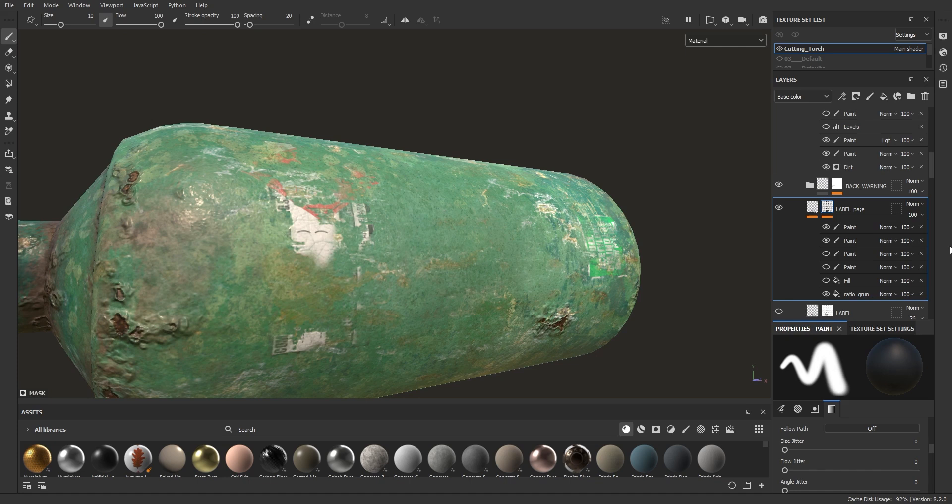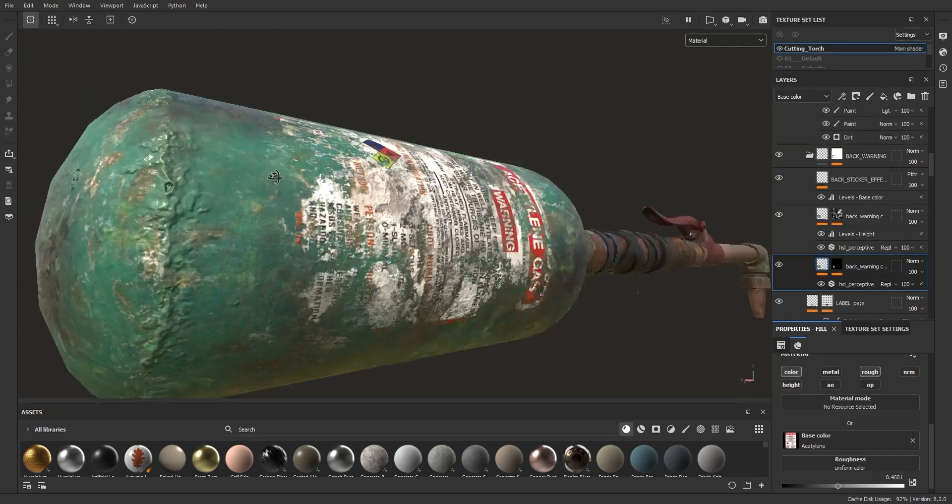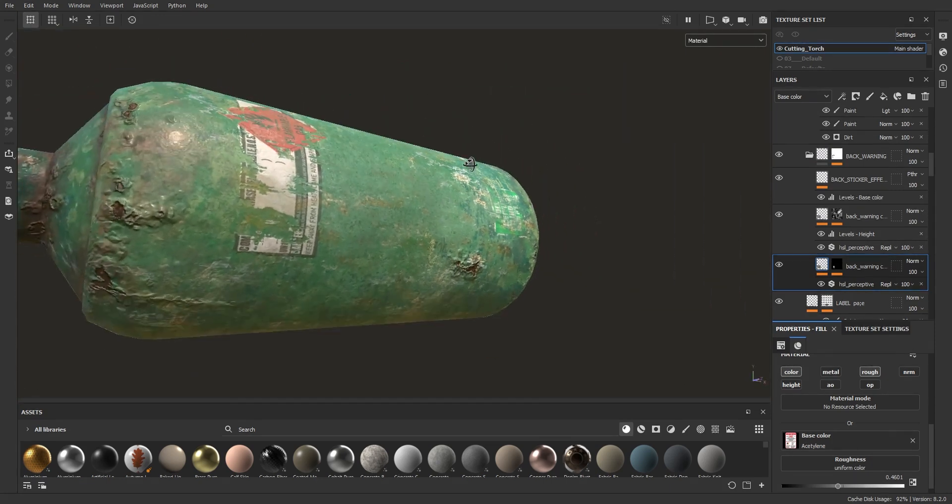It's important to also think of the level of damage you are aiming to achieve. For example, for this cutting torch, I expect damage, oxidation and dirt to be a little more intense.